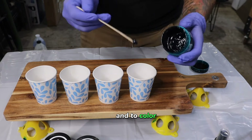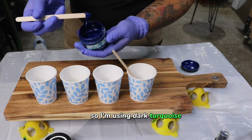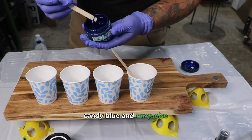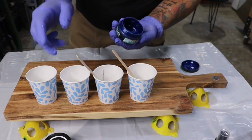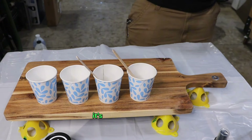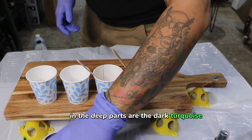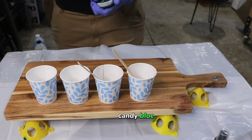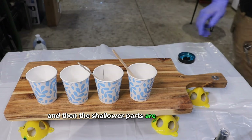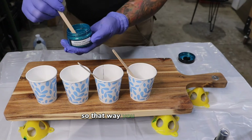To color, I am using a gradient scale. I'm using dark turquoise, candy blue, and turquoise luster. To me, that adds — when you look at water, it's deep and then shallow. The deep parts are the dark turquoise, a little bit deep is the candy blue, and the shallower parts are the turquoise luster.